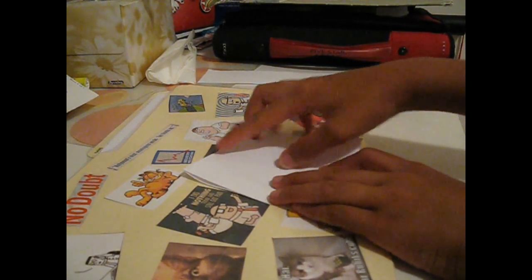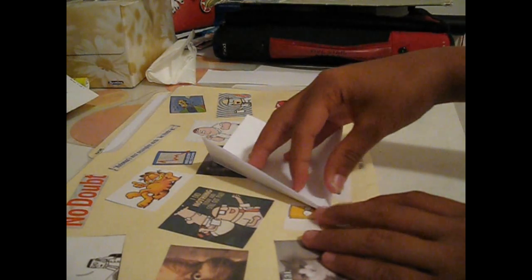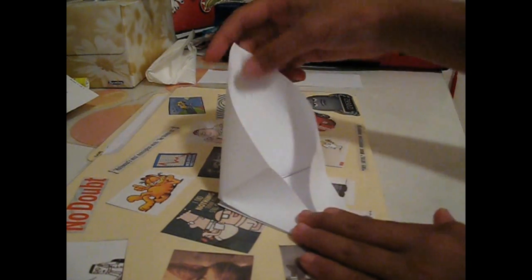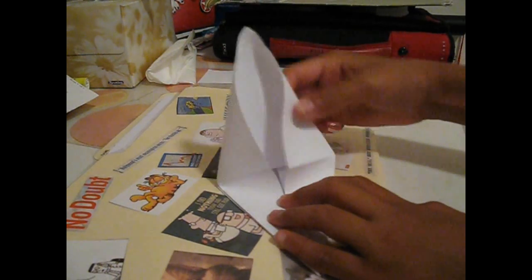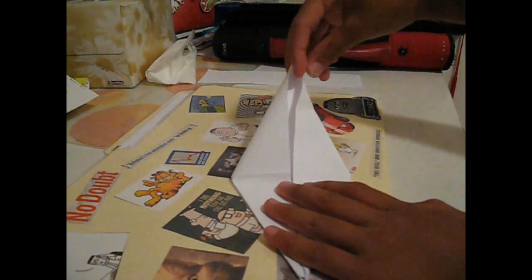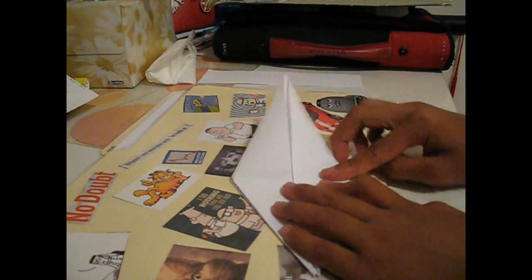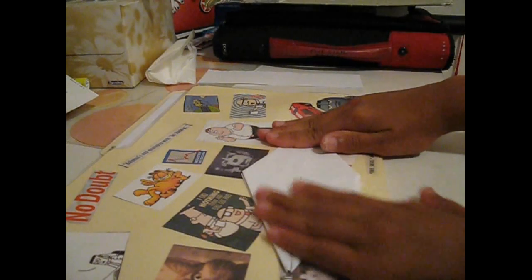Now open up your flaps, just like this on one side. What you're going to do is lift a top layer and open it like that. Then, because of the creases you made, you're going to stamp it down. Take this and do this, then stamp it down just like that and flatten it out.